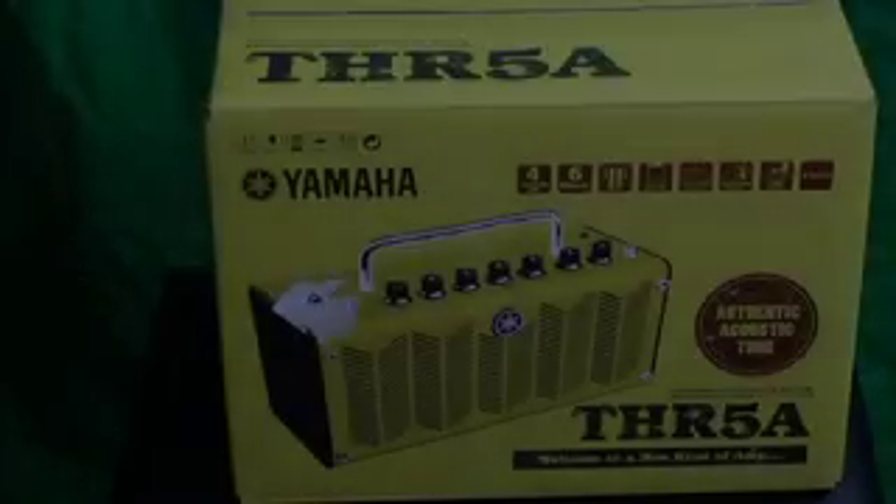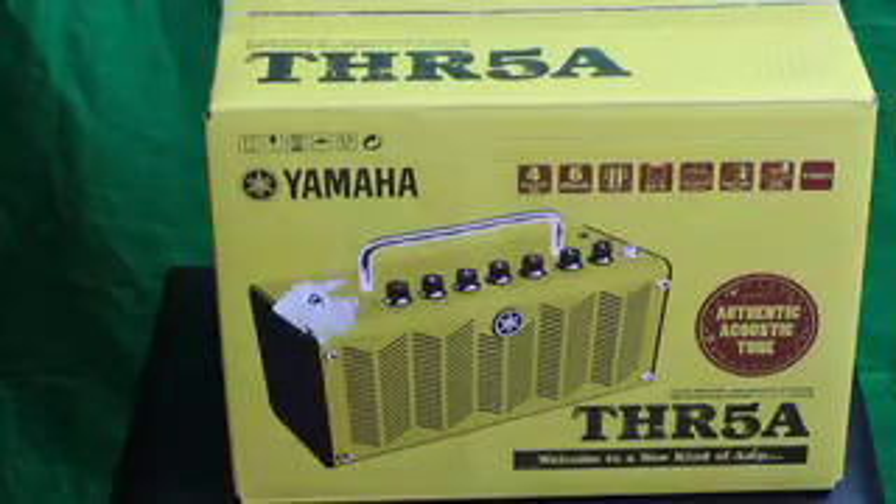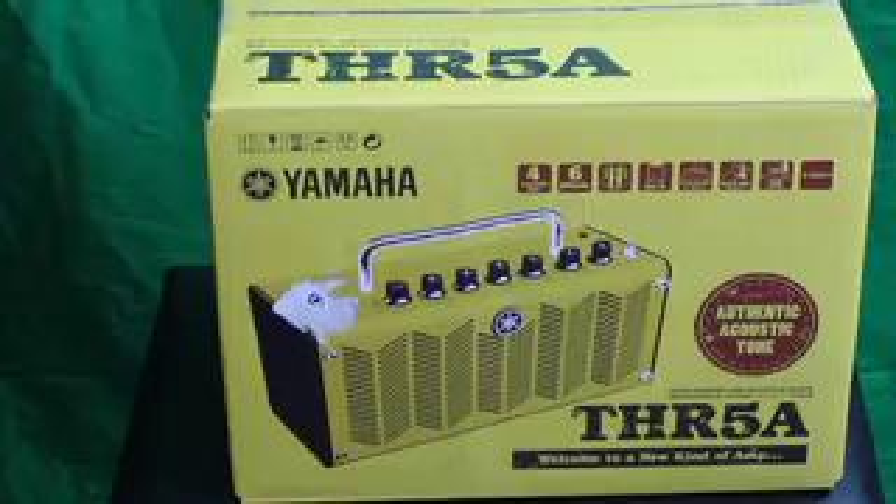Hi there. Today we are going to be doing an unboxing video for the Yamaha THR5A acoustic modeling amp.